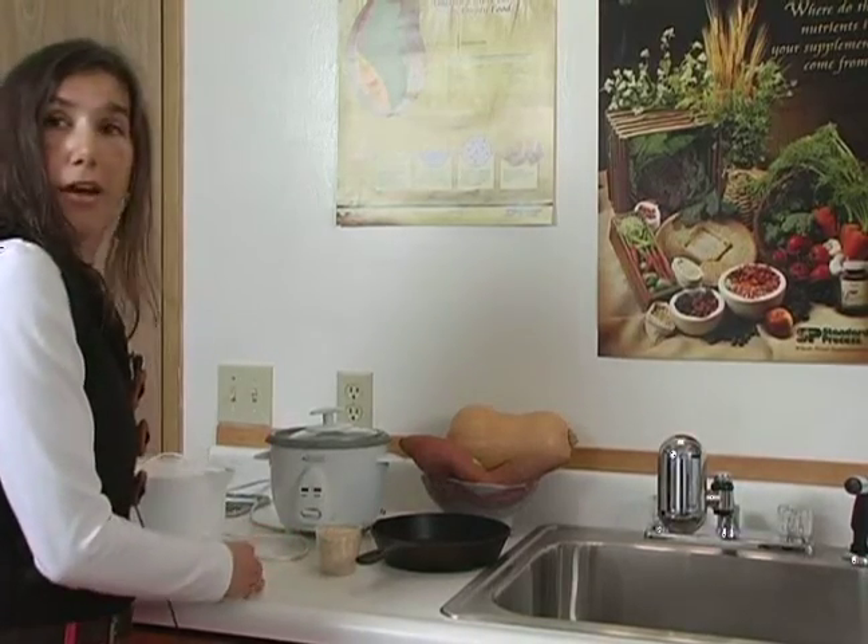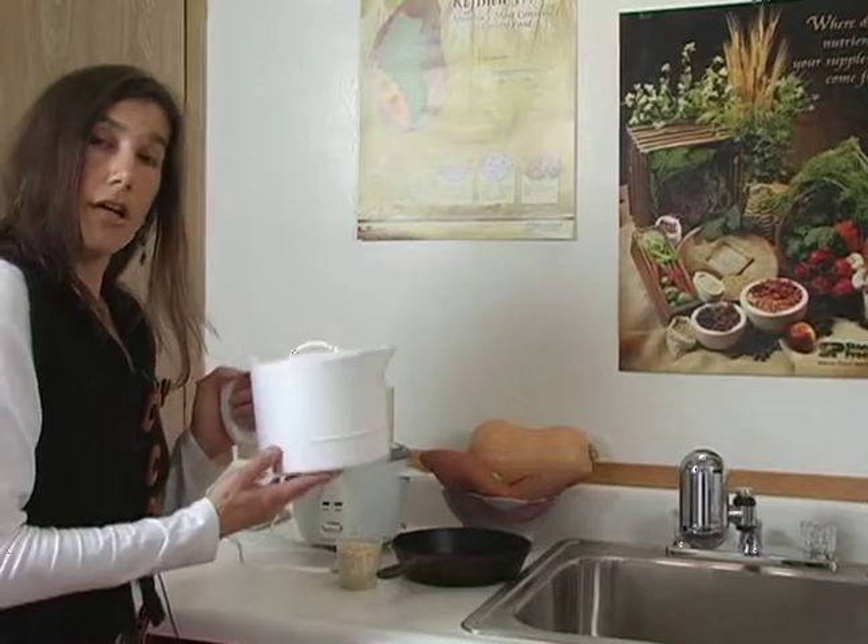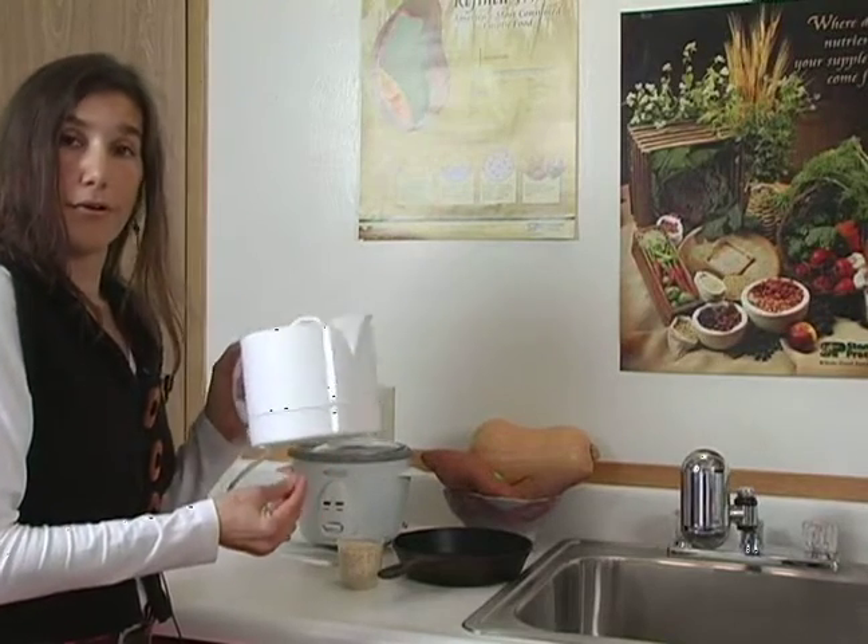If you are trying to figure out how to boil water, you can find these electric kettles — very economical. Just plug it in and boil water for tea and soup.